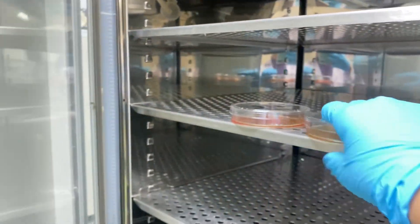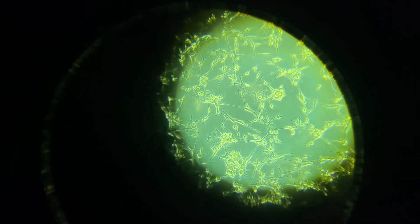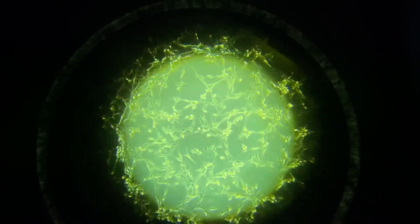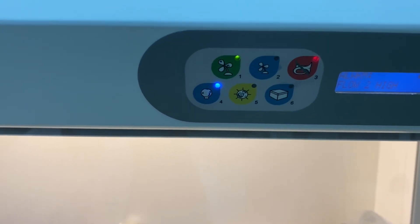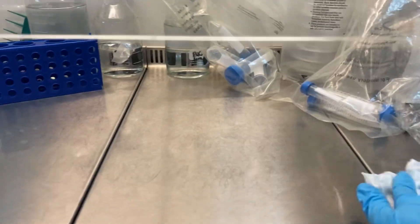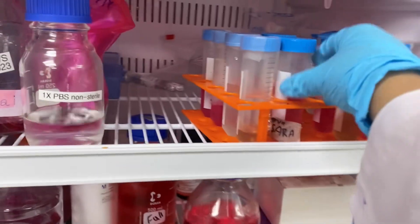Now it's time to take out the plates and check the morphology under the microscope. They look fine and healthy, but the media is turning a bit yellow — that's fine because I'm just going to subculture them today. I've turned on the fan as well as the light of the biosafety cabinet, and I'm going to spray alcohol all over the surface and wipe it with tissue.